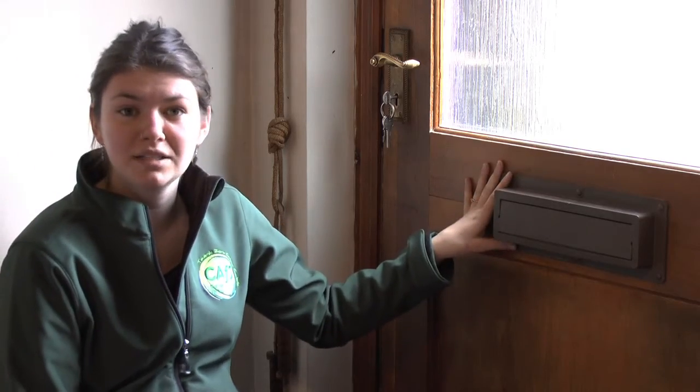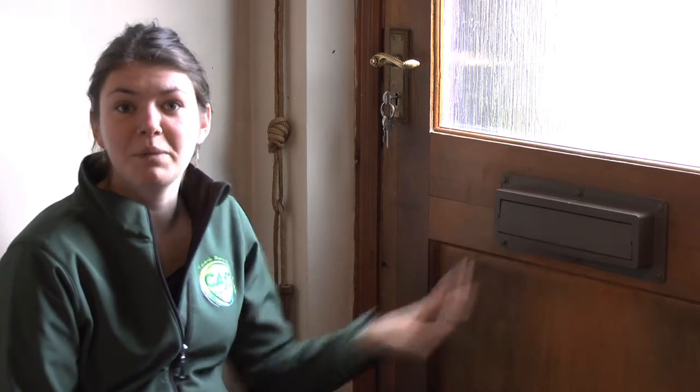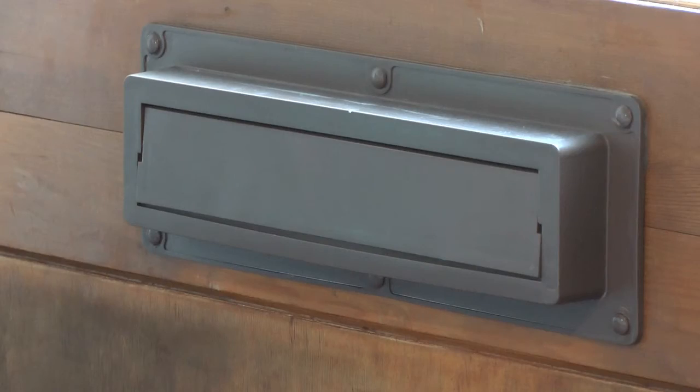These come in brown, white, or black to match your door, and they cost about £20. So that's how to draft-proof your letterbox. You can visit the CAPS website for more information on draft-proofing measures and how to reduce your energy use.